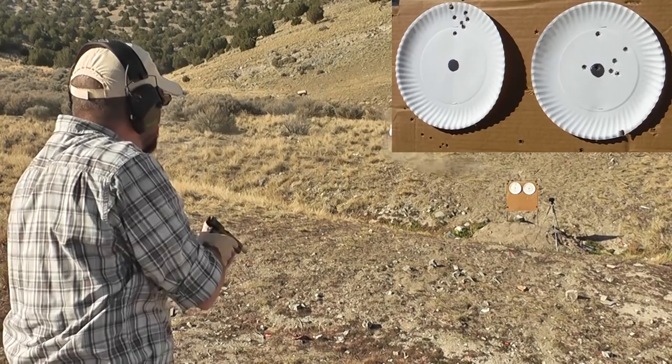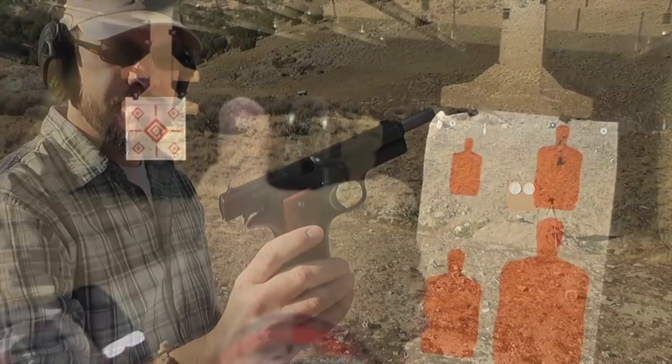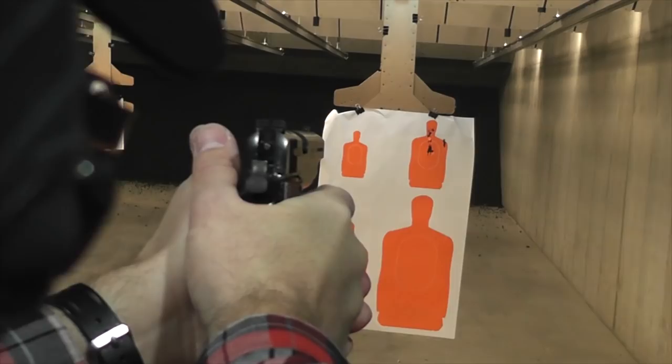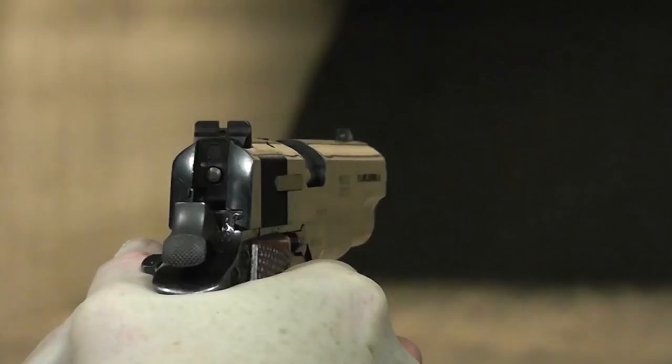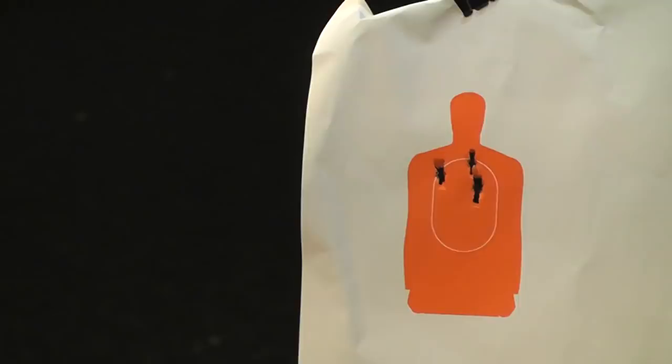That's not too bad — a group I can definitely work with. Star Bonifacio Echeverria SA manufactured small arms beginning in 1905. The company closed its doors in 1997, but not before producing a lot of interesting guns. The Model B and the Model B Super, which we're covering in this video, were two of the more notable handguns produced by the Spanish company.